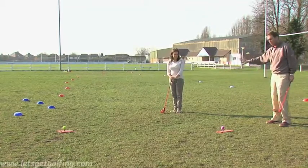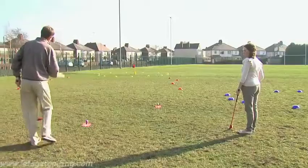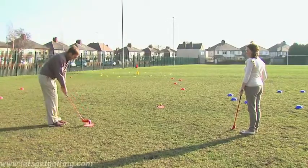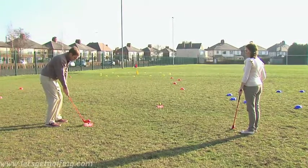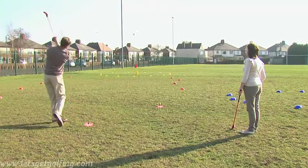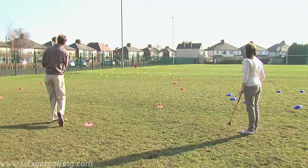I have to play my shot first. Notice Marie again is standing in the correct place, just to the side of me and slightly back, so she's completely safe. Let's see if I can get this really close to the flag to give me any chance of getting a half on this hole with Marie. Played it nicely — it's on the green.